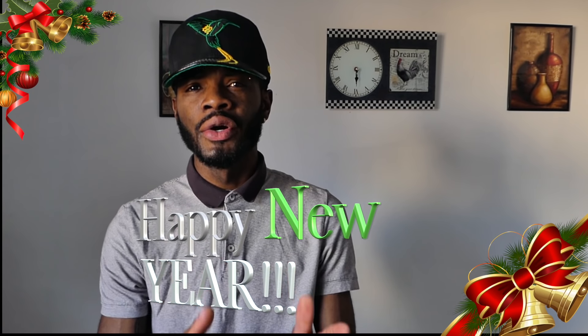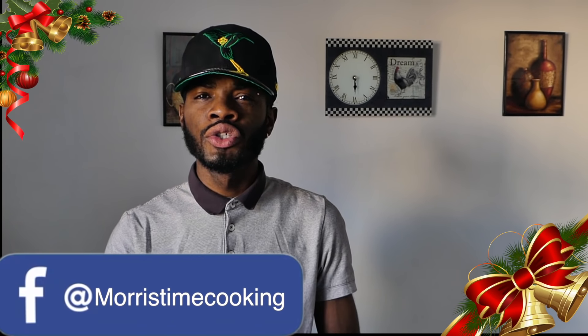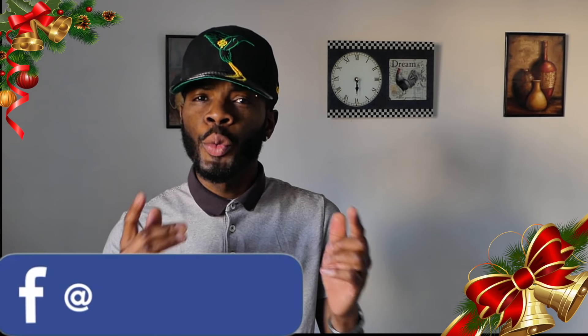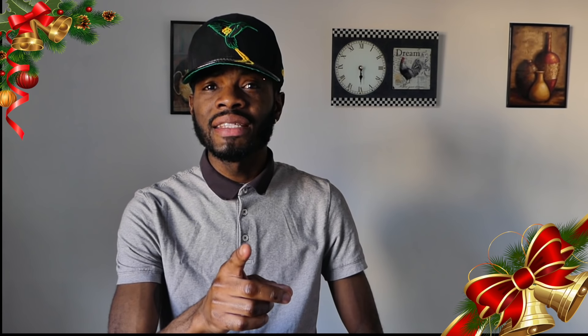Chef here, John Morris again, saying Merry Christmas when it comes, and a happy and prosperous New Year for you and yours. Right now you know what time it is — I want to show you how I prepare my Jamaican black cake, fruit cake, and some of us may call it Christmas cake. We're all talking about the same thing, so without further delay I'm going to take you right into this video.